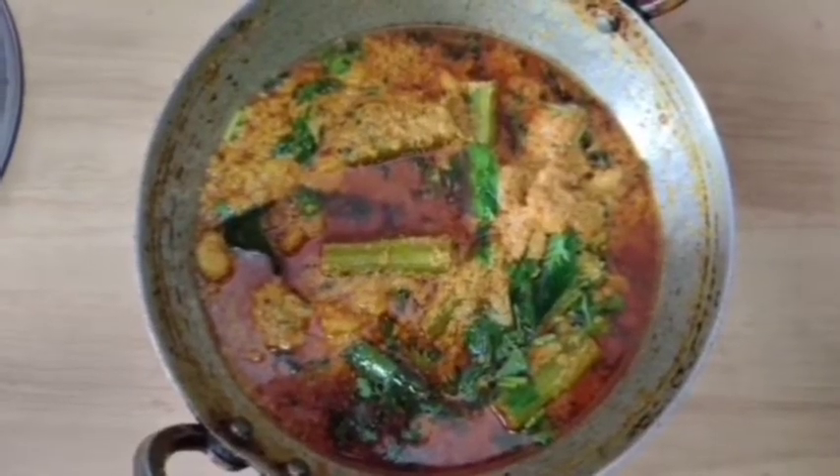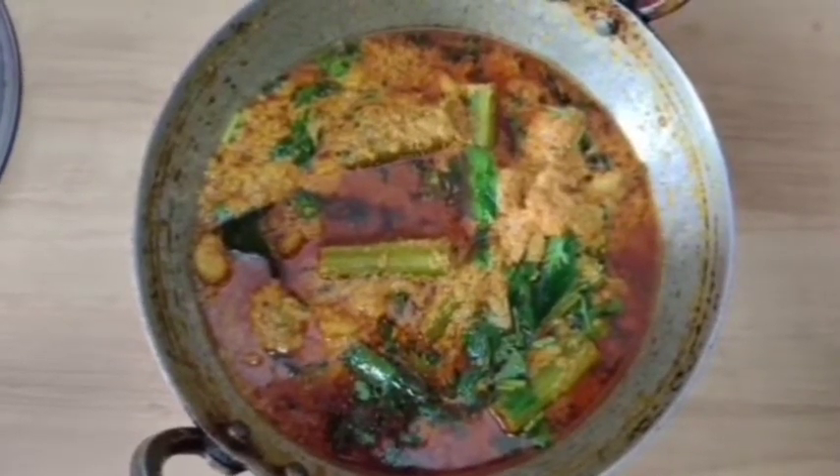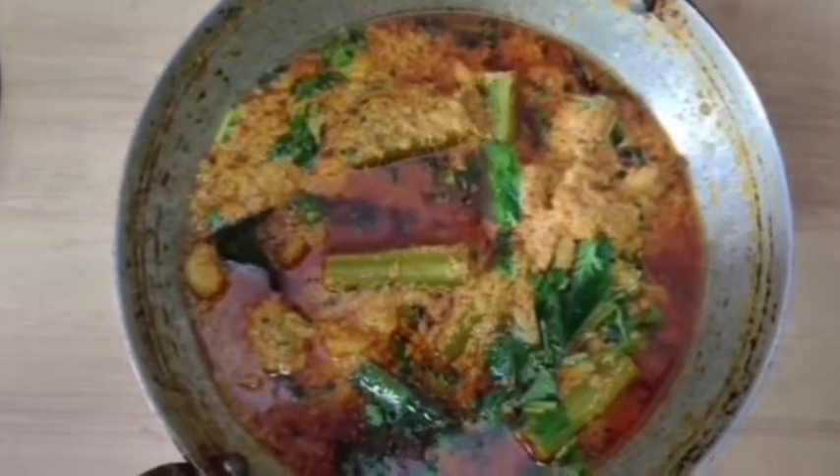Hi Viewers! Welcome to our channel, Meera Rebels. I want to make some non-veg recipe. That's the intent.